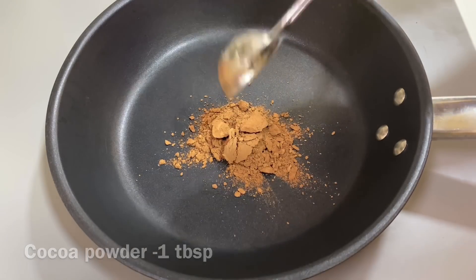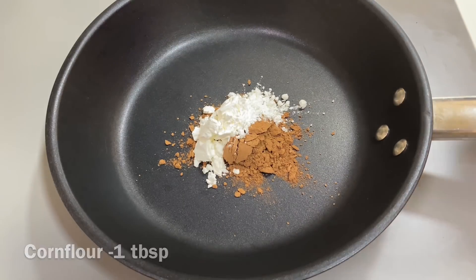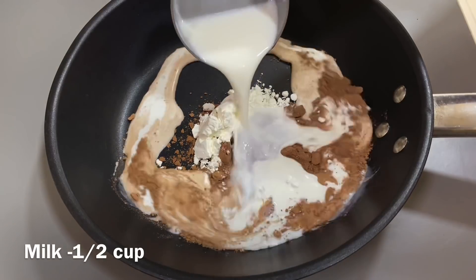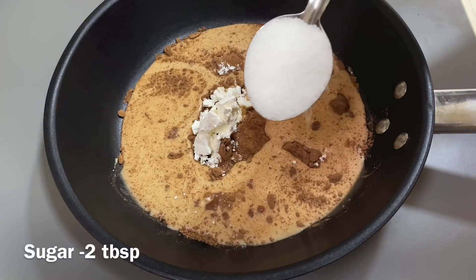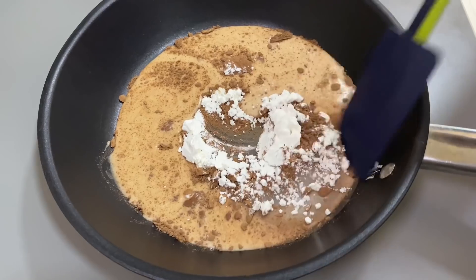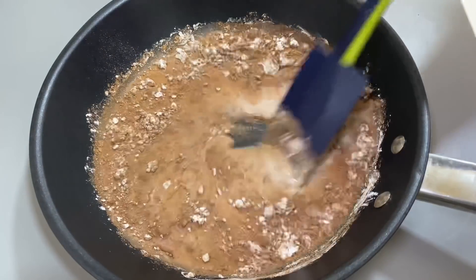For the chocolate sauce: 1 tablespoon of cocoa powder, 1 tablespoon of corn flour, 6 cups of flour, and 2 tablespoons in a pan.